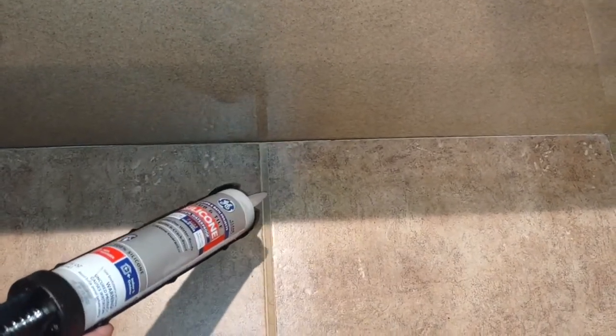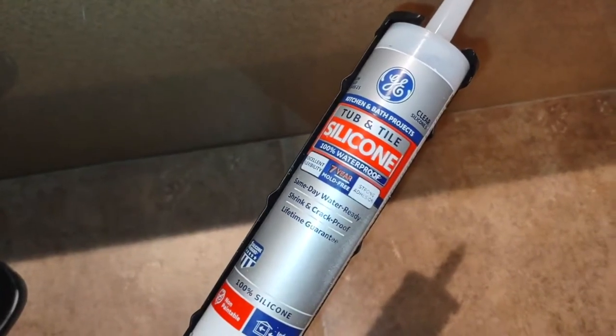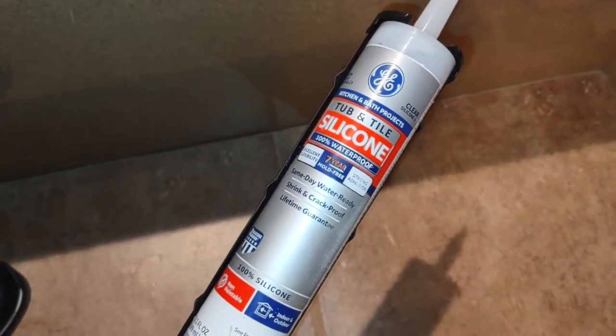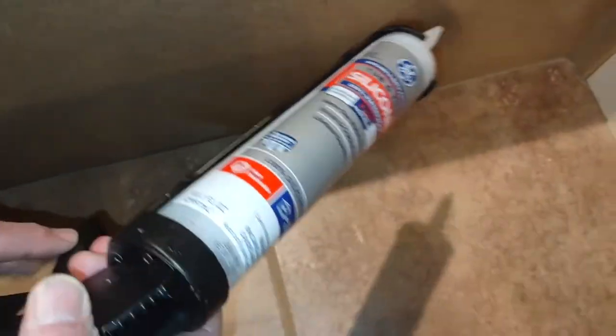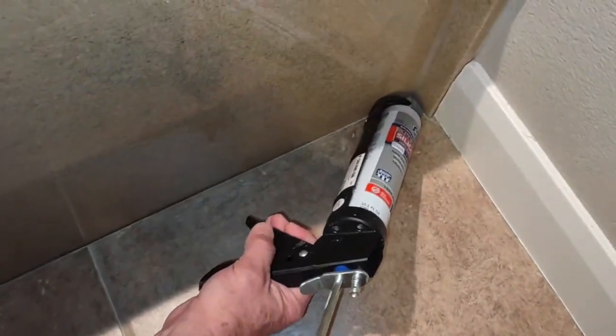It can actually loosen the tile. We're going to use this GE kitchen bath project tub and tile silicone — it's 100% waterproof and it's clear, so you shouldn't really be able to see it.